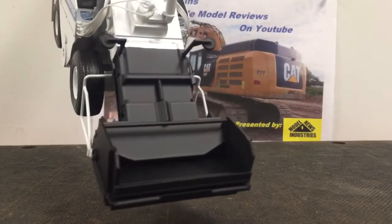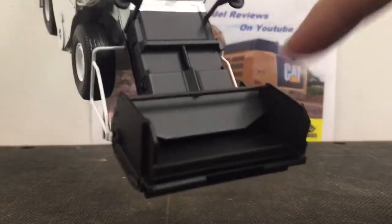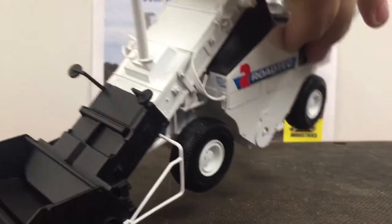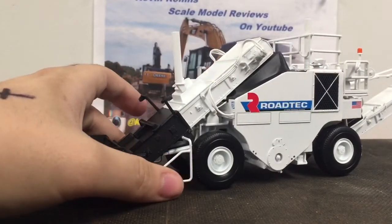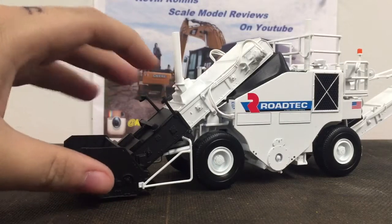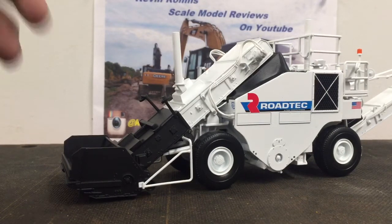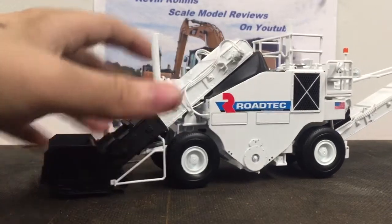Up here you do have a little plastic auger. It's hidden behind this little door here, which does on the real machine slide up, but does not on the model. The functionality of this model is very basic. You've got your wheel guards, your control box, and two mirrors for the front wheels. I know from experience from actually operating one of these at one point in time that driving one of these is very difficult.